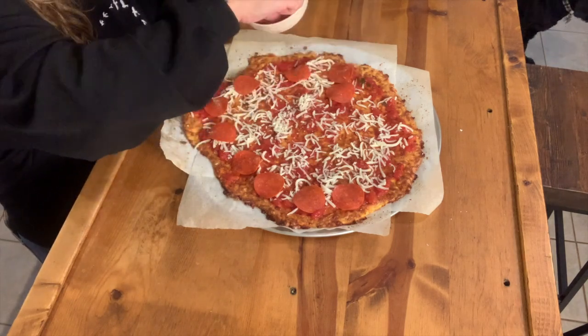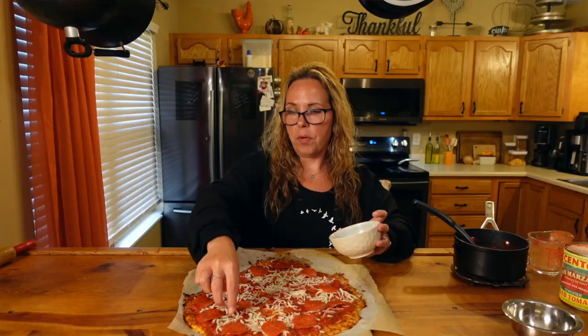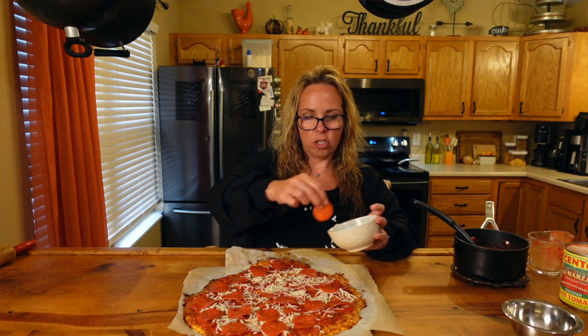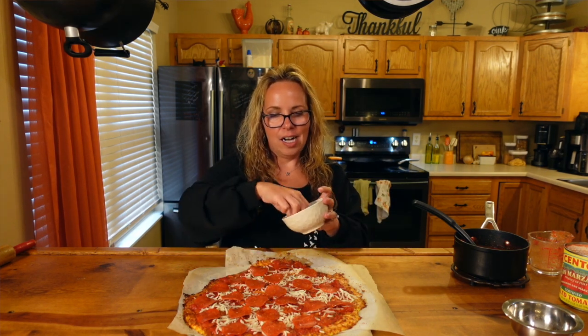The total macros on this entire pizza depend on whether you count carbs in eggs. We're going to count the eggs as carbs, so we're calculating on the higher side. It can vary between under 10 carbs for the entire pizza or under 15. There are six total carbs in the tomatoes for the half cup of sauce we use.